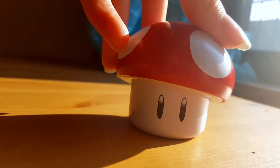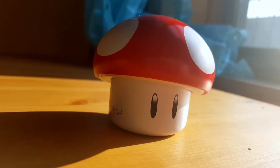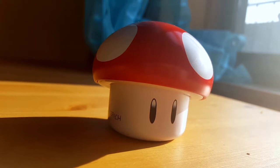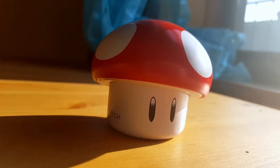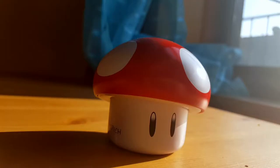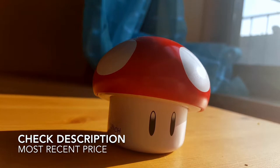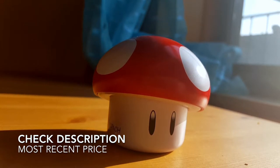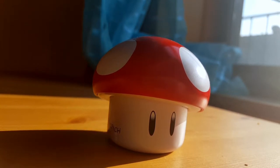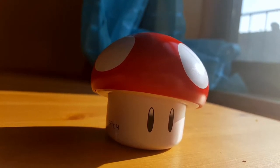It's such a cute container — I could keep my memory SD cards in here, I could keep some jewelry in here, I could keep anything in here. Maybe give it as a gift again. It's five centimeters in height. They also make this in green, so they have green mushrooms as well. I don't know if it's still cherry sours but I know they have the green ones too.